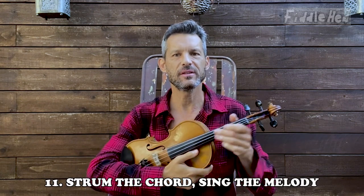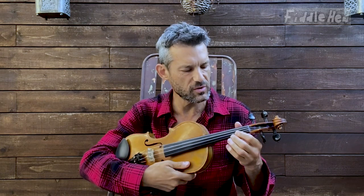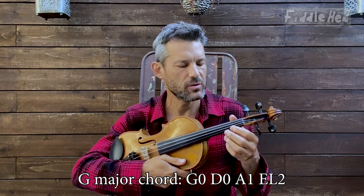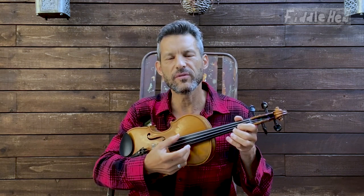One more fun intermediate thing: turn your fiddle into a mandolin, holding it like this or like a guitar. Because it's the same strings as a mandolin, I like to think of it that way — play the chords and sing the melody. For this tune, you can do G for almost the whole thing. To play the G you would play A1 and E low 2. You can easily find mandolin chords anywhere on the internet in about 0.5 seconds.